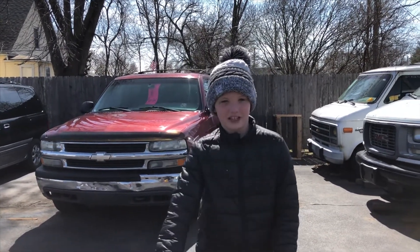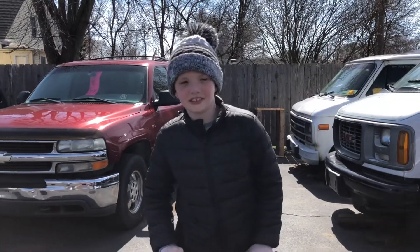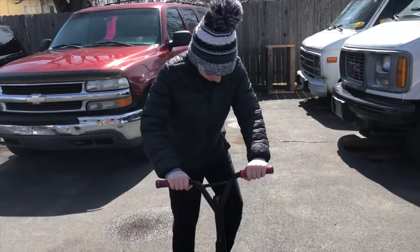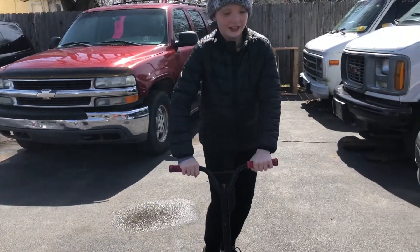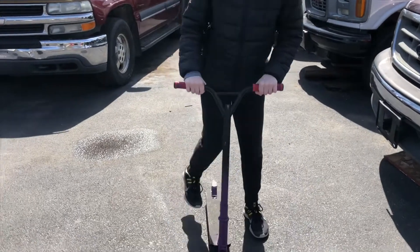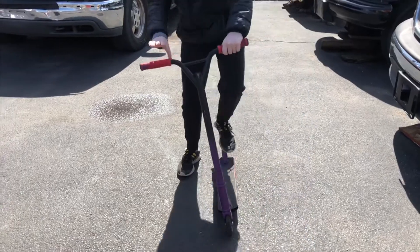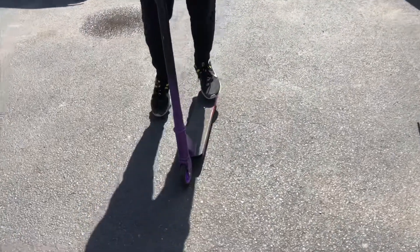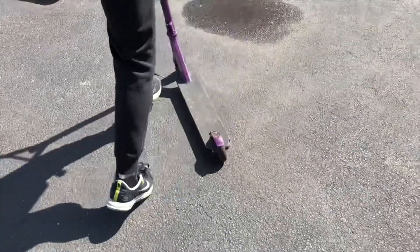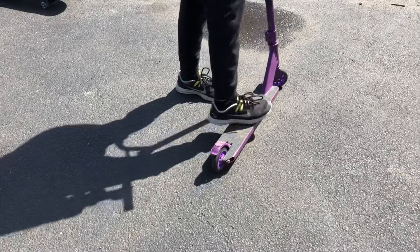Then you can come back to this video for the other steps. Step two is you work on having your foot on the brake, then turn around and do a 180, but your back tire is still on the ground because your foot is on the brake. Then you just lift up when your other foot is on the deck.